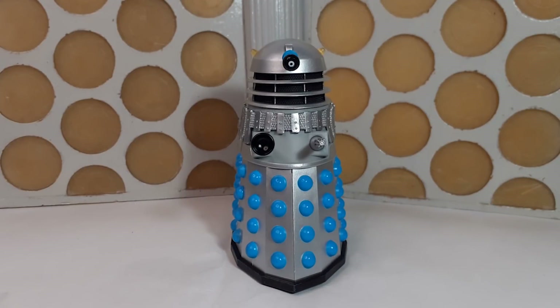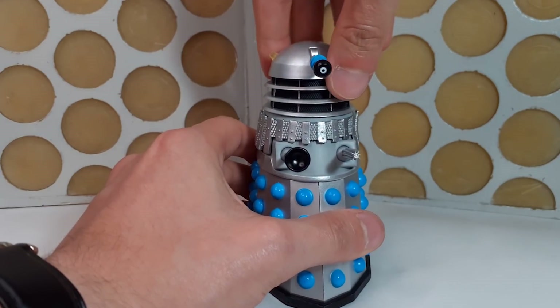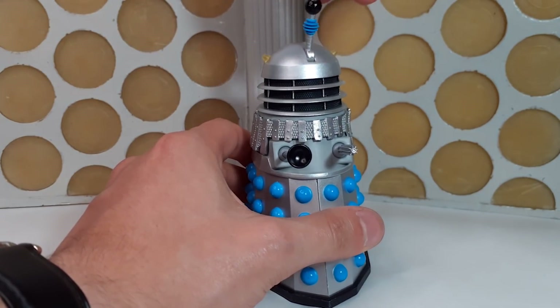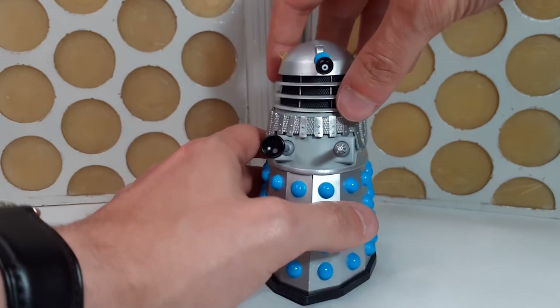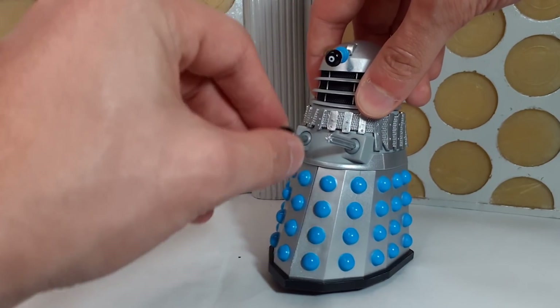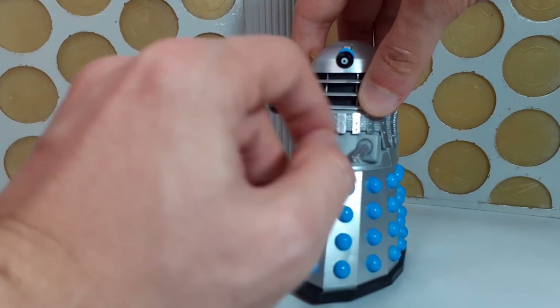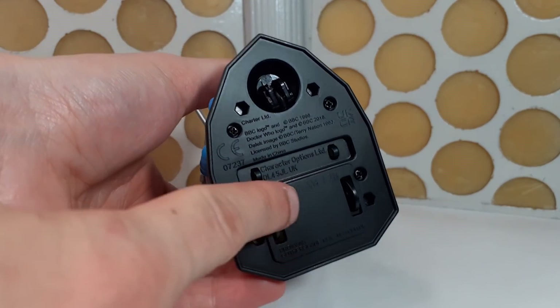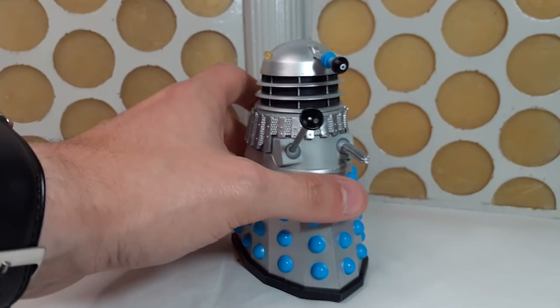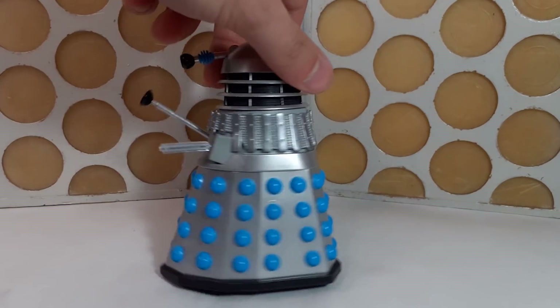Because both Daleks are exactly the same, I'll use this one for the articulation. As usual, you have 360 degree turns at the head, a pivoting eye stalk — again in softer plastic so as not to snap — and a ball-jointed manipulator arm going all the way around. Same for the gun stick. And of course it's on the usual three wheels, with a fully rotatable one at the front and back-and-forth on the back, allowing a full range of Dalek movement.